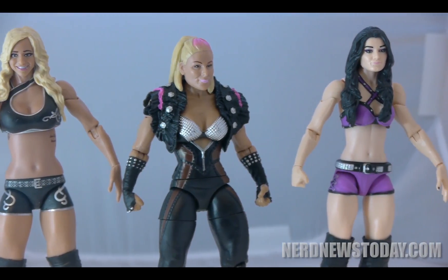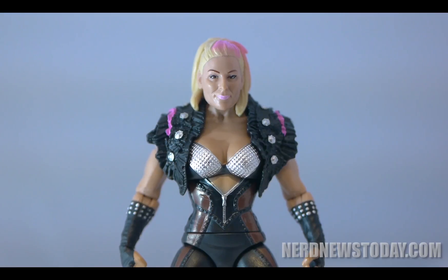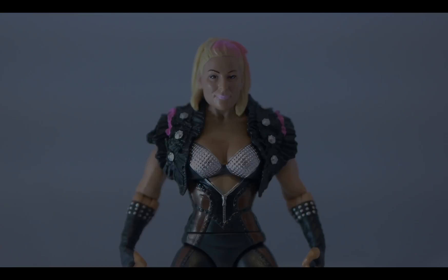If you're a fan of Natalya like I am, pick up this figure today. There's also a chase version of this with a championship belt floating around out there, but no matter which one you find, she's definitely worth grabbing.